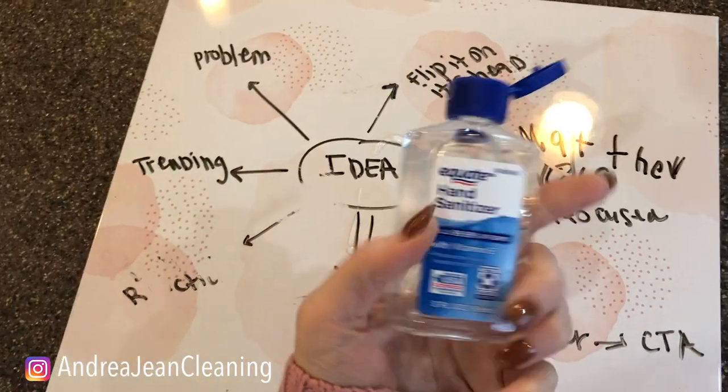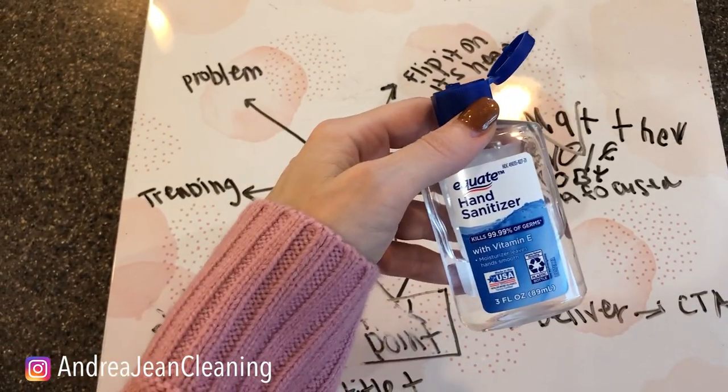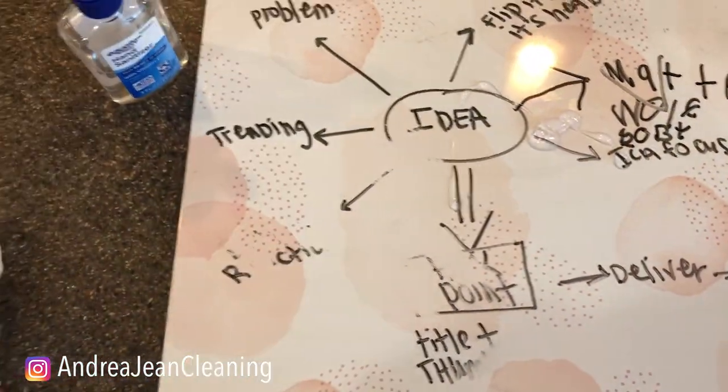Get yourself some hand sanitizer. I was looking around my house for some alcohol, but I couldn't find a straight-up bottle, and hand sanitizer works great. Also, if you get pen on your jeans or anything like that, this right here is your best friend.